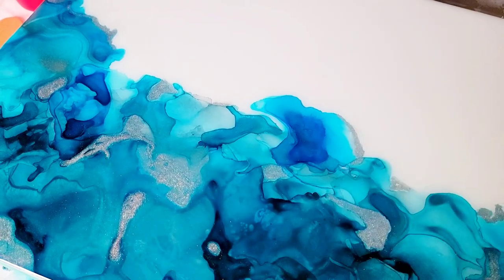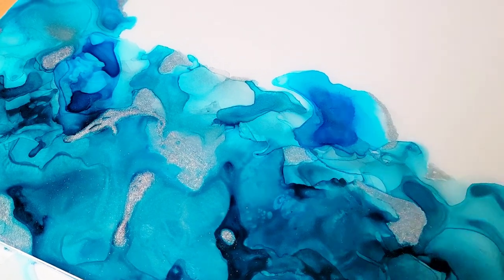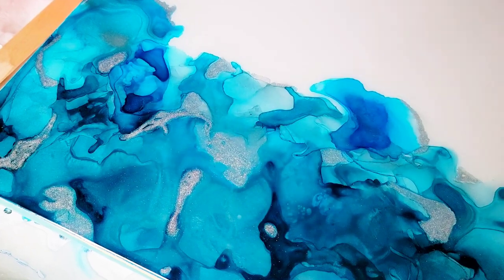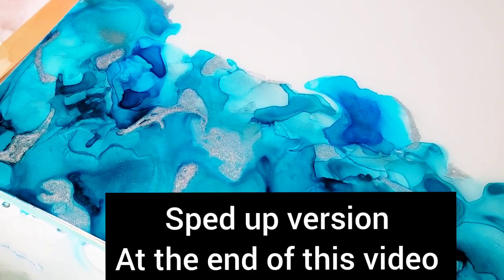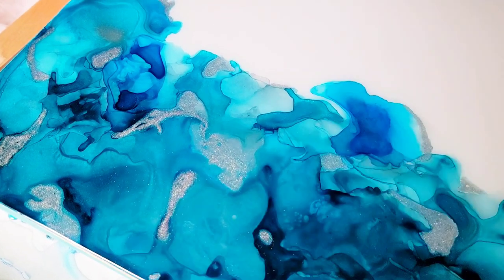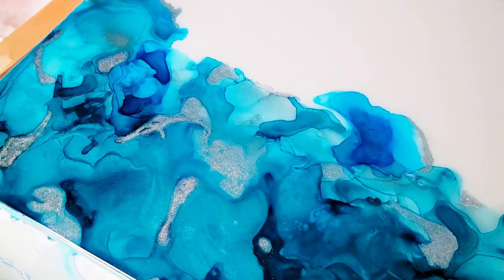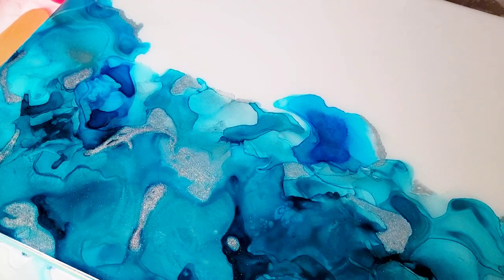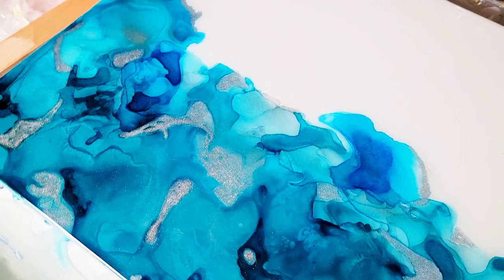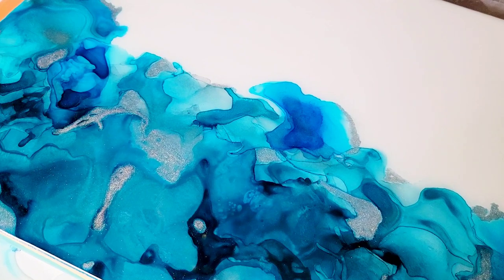What you're looking at is a painting I made on my acrylic pour channel. If you want to see how I did this first part, I'm going to put the link in the description. While you're over there, make sure you hit subscribe. I'm going to be doing a lot of these two-parters where I do the acrylic pour on that channel and then the second resin pour on this channel.